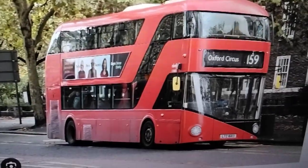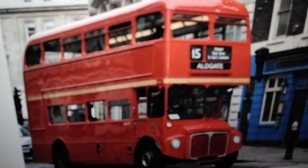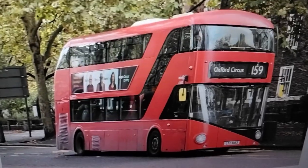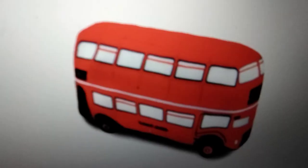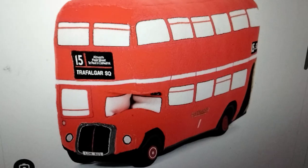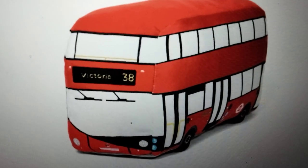These buses entered service in 2012. The old Route Masters were retired in 2005 and got replaced in 2012 by these buses. The London Toy Company did make plushies of the old Route Masters — actually three plushies of the old Route Masters. Anyway, we're reviewing this one today.